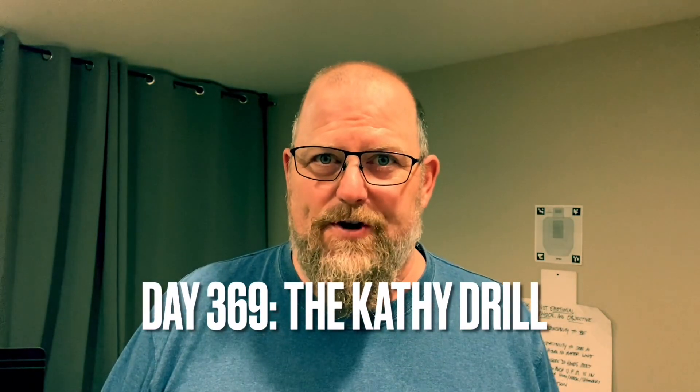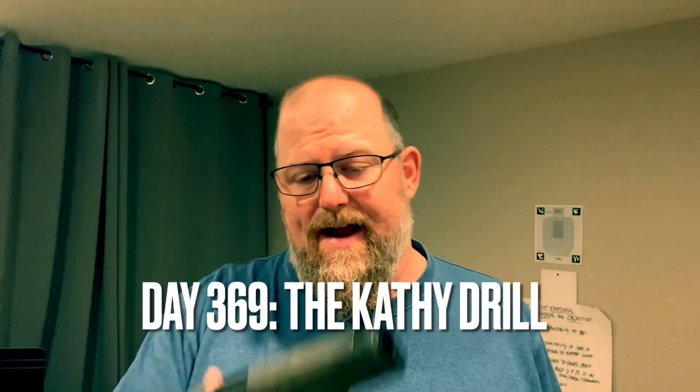Welcome back to the Dry Fire Journal. This is day 369 and I have the mock-up of my 1911. This is a BB gun but there's nothing to make it work. It's a phenomenal training tool because it has really good sights on it and the trigger feels decent — it's a BB gun but the trigger feels fairly right.